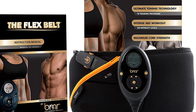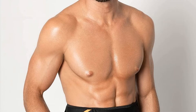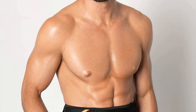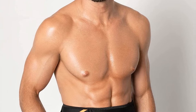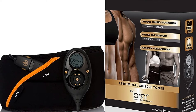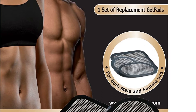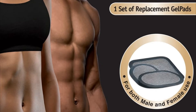Number one: the Flex Belt Gel Pads for Abdominal Toning System. The success of your Flex Belt toning session relies on the quality of your Flex Belt gel pads. When it's time for new gel pads, be sure to have them on hand so you don't miss a day of toning. We recommend adding an additional two to three sets to your order.